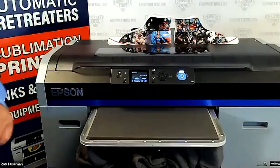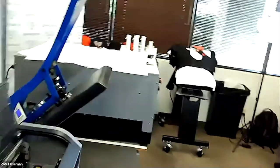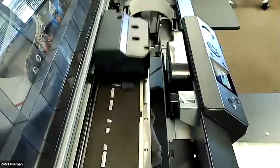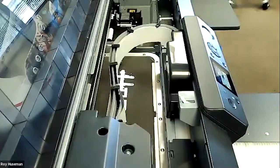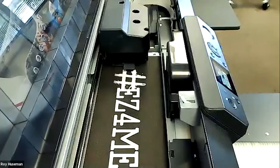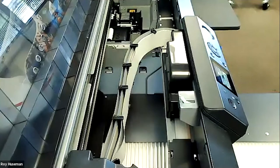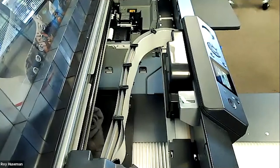I'm going to go ahead and start this one and give you the ability to watch it print. Somebody asked why does the adapter — the middle piece — have two holes in it? It makes it easier to grab it out of there. It's also got two pins underneath that go into a slot to hold it into place. When you buy it, it comes taped down so it doesn't fall out in shipping.